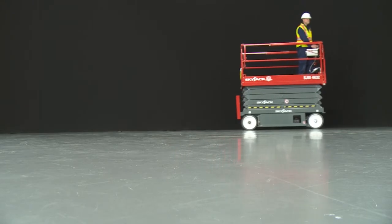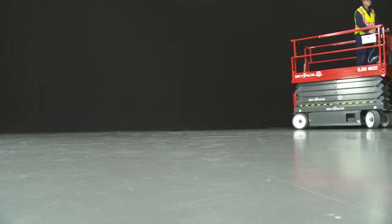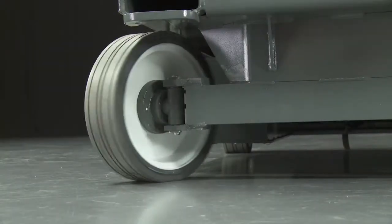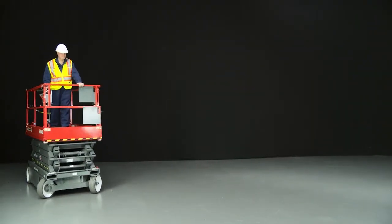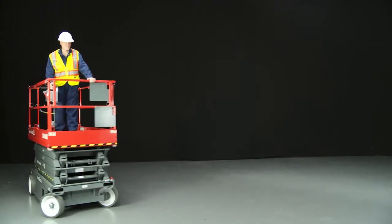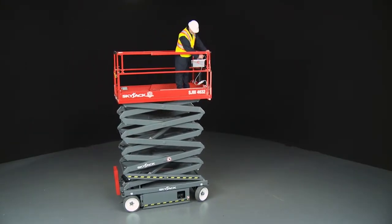Rear wheel drive with a small inside turning radius provides excellent maneuverability. All steel construction with diamond checker plate floor provides a permanent anti-slip surface, and a hinged railing system reduces the stowed height.